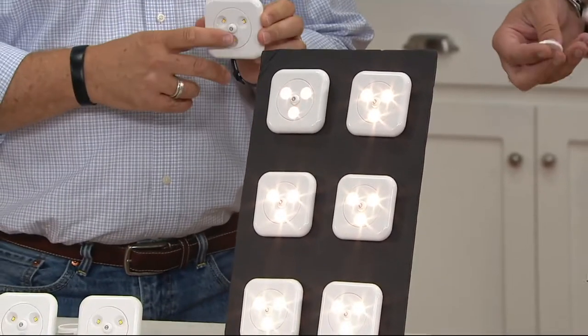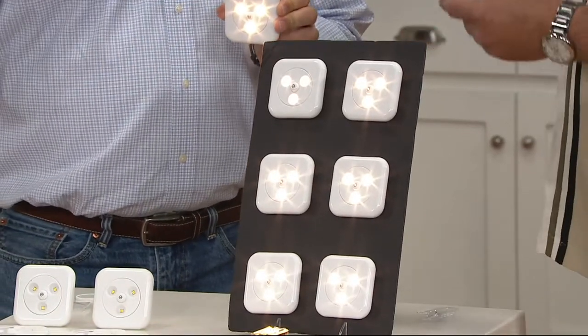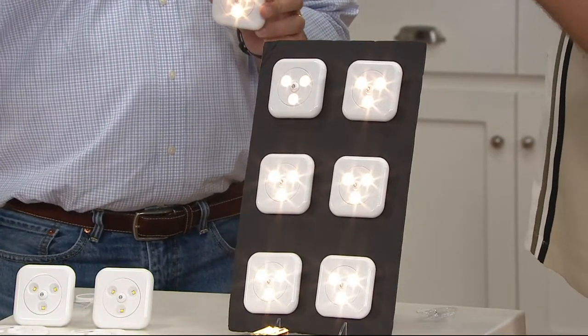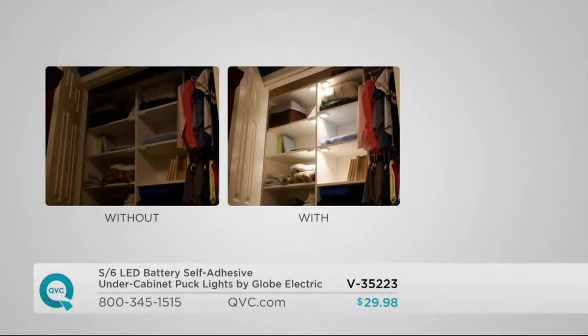Whether you're adhering these under a cabinet, there's even a little bracket included with a screw where you can actually screw them in permanently. So you have many different ways to use them — around the kitchen, in your pantry, in the clothes closet. I have one in the center console of my pickup truck. If you have a boat or an RV, many places where you can't put screws into the wall, this is a perfect way to get the light where you want it.